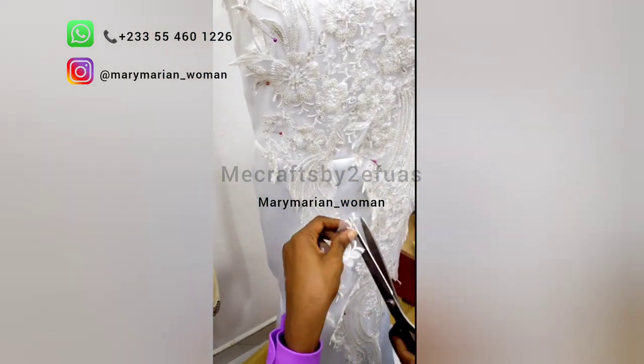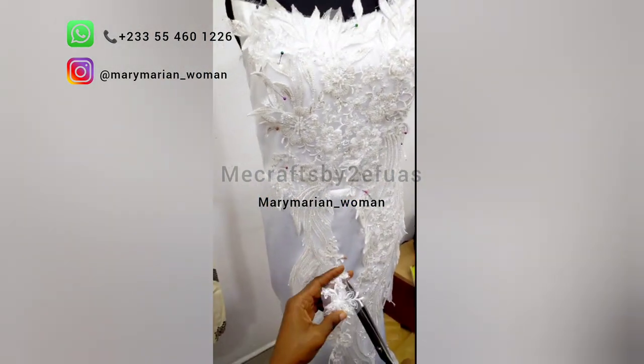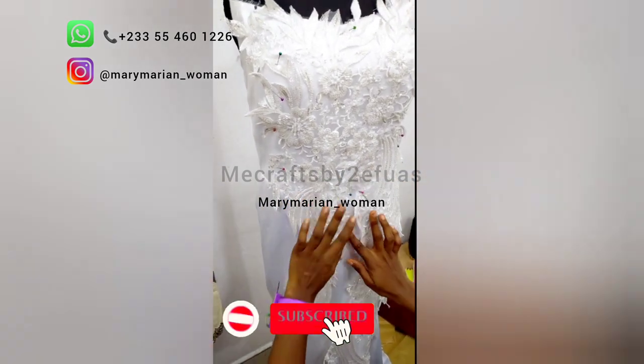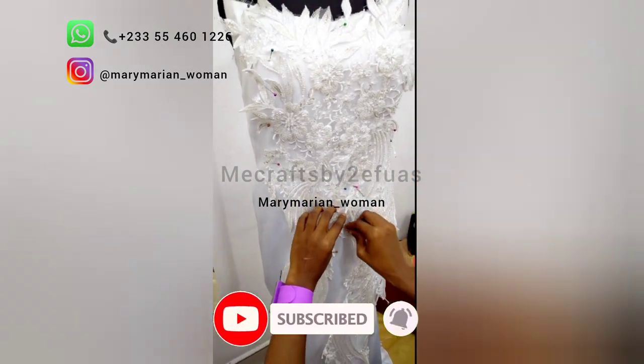Here we went ahead to stitch the gown, put it all together, and we are fixing the appliqués just to see how the gown will look with the appliqués on.